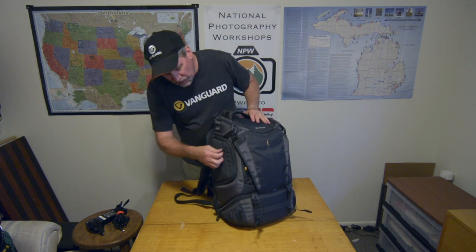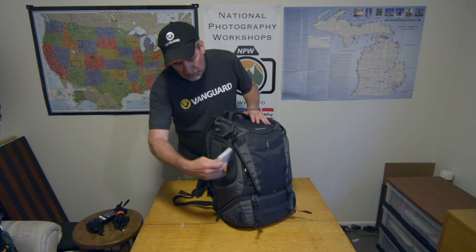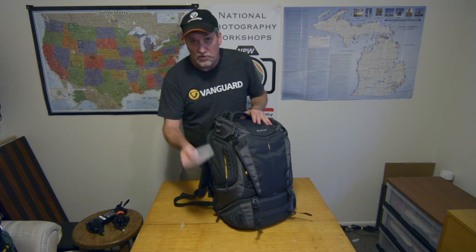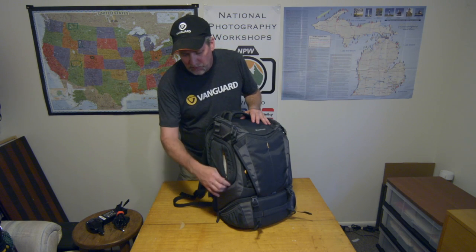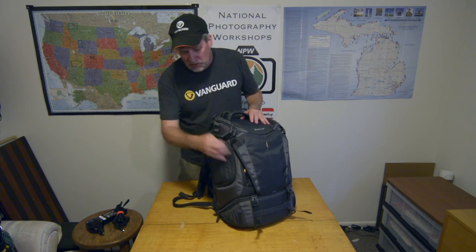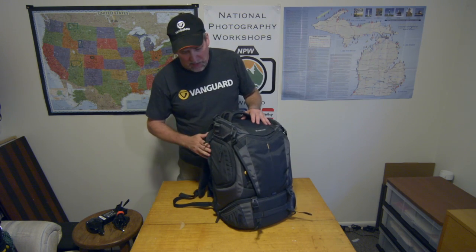On the other side it has another little side pocket that I keep my neutral density filters in. I use these a lot because I'm flying over water a lot, flying on sunny days, so these are awesome for that. They're the newer filters and they work really well. Then there's another side access pocket that I don't really use because I usually access it from the back.